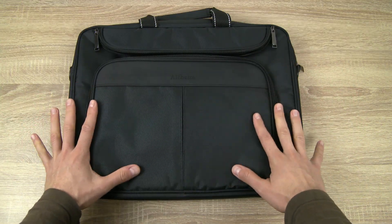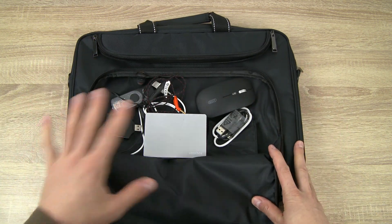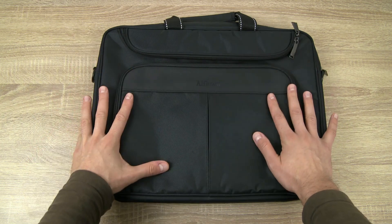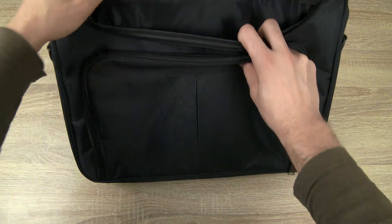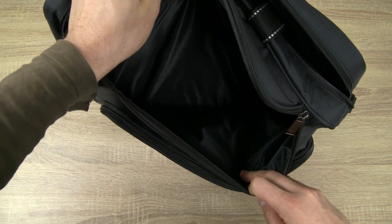If you like to sort small things into different compartments and don't want your items just laying around, you are going to be very happy with this bag. We are now jumping to the second pocket, which is right here under the handle. This pocket is as large as the entire bag and is not even the main one — which is funny because you will find a lot of space in here too.